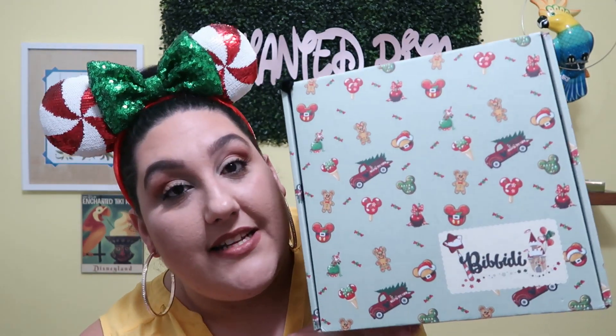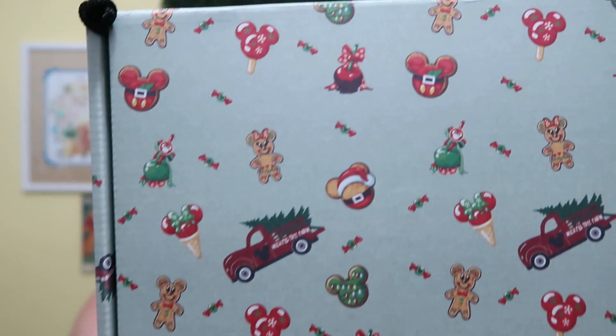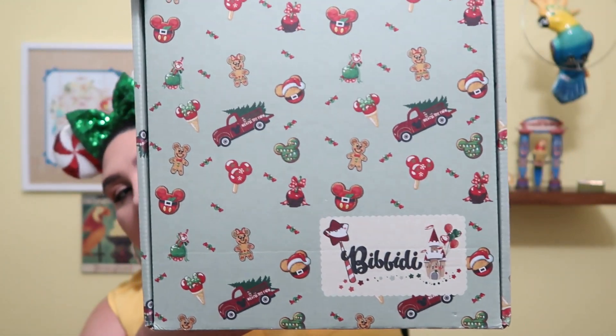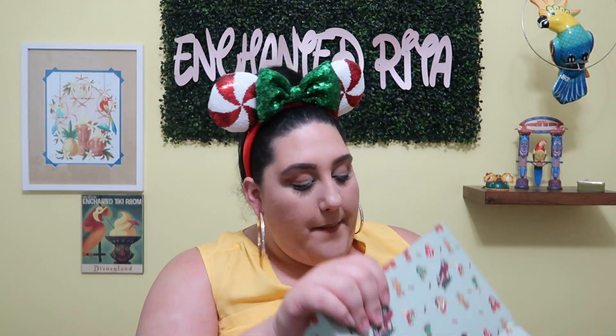This is the Christmas box. I do have my Christmas ears on because I still got to rep Christmas time. The next couple videos in January are going to be Christmas related. Let's get into this unboxing. This is their Christmas themed box — they did such a great job on the packaging. It has so many icons on there and I love the minty background color they chose.